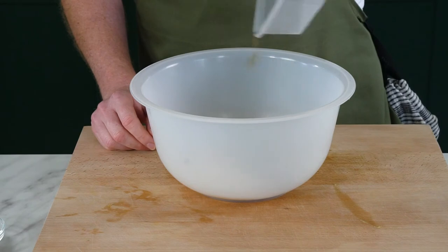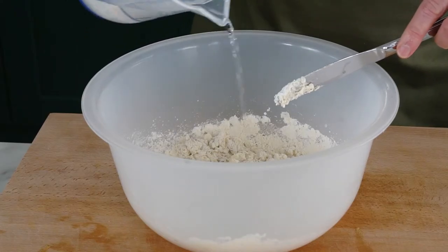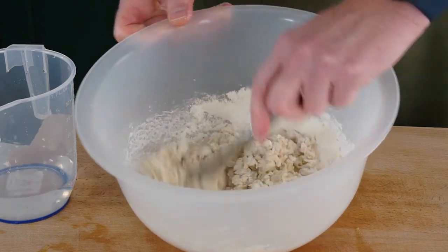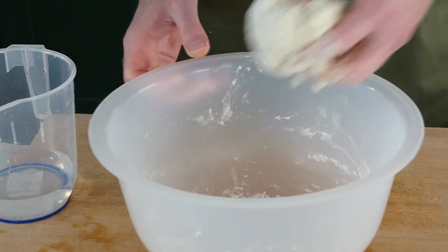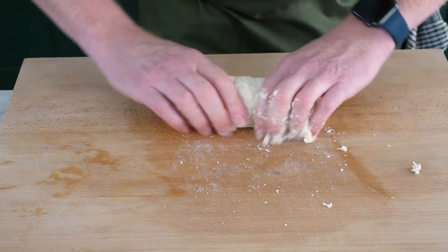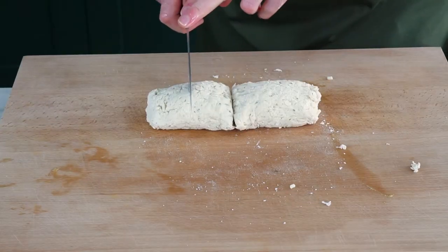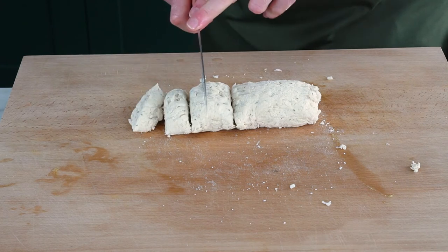Meanwhile we're going to make the dumplings. We've used some dried herbs here, vegetable suet and plain flour mixed to a soft dough. We don't want it too wet, we want it all to come together nicely. I like to roll it out into a little log so that we can portion those dumplings up nice and evenly, then roll them into little balls.